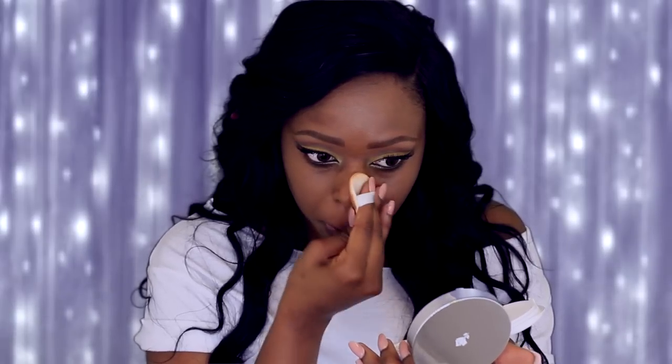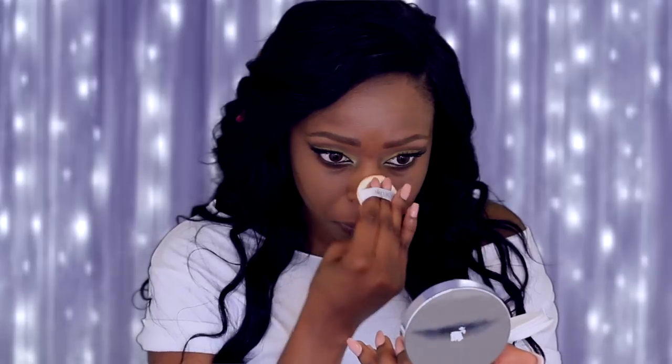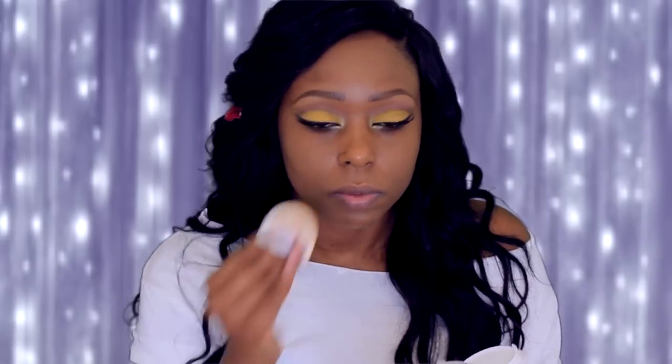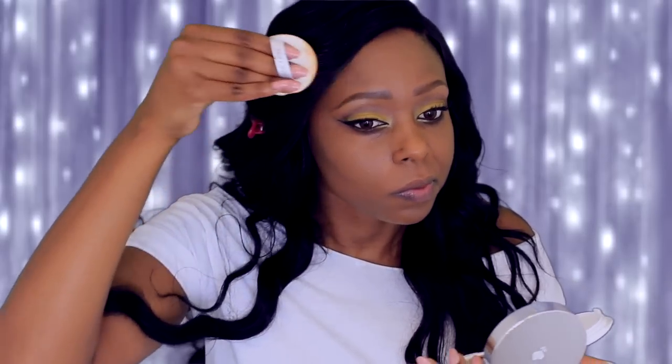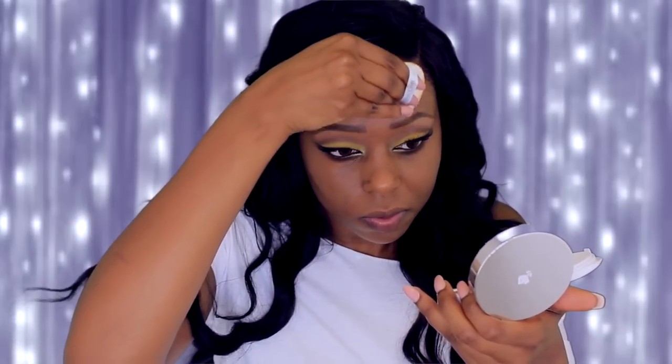This is the part I want you to pay attention to. I explained earlier that this is only buildable to a medium coverage — around my nose I have a scar, and as you can see I've already placed about two coatings of foundation on that area and you can still see the scarring. If I add another coat it's going to look like I have a lot of foundation sitting on my face, so there's no benefit to building it to a full coverage.